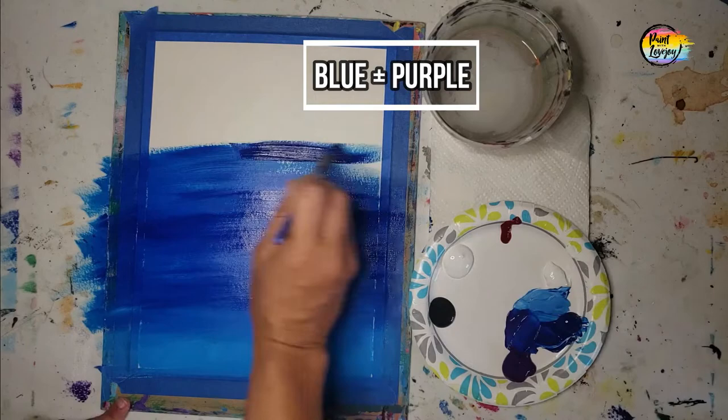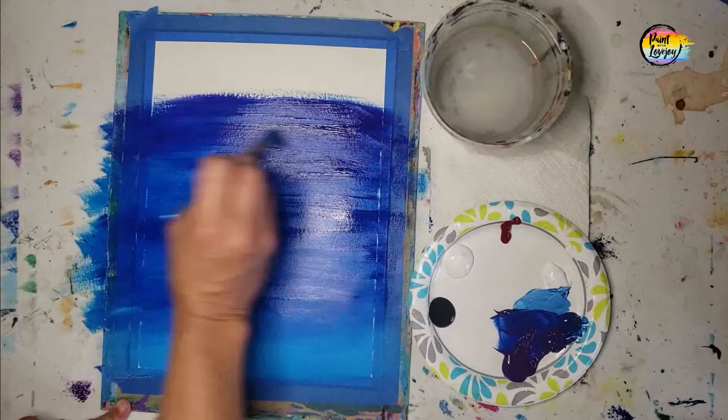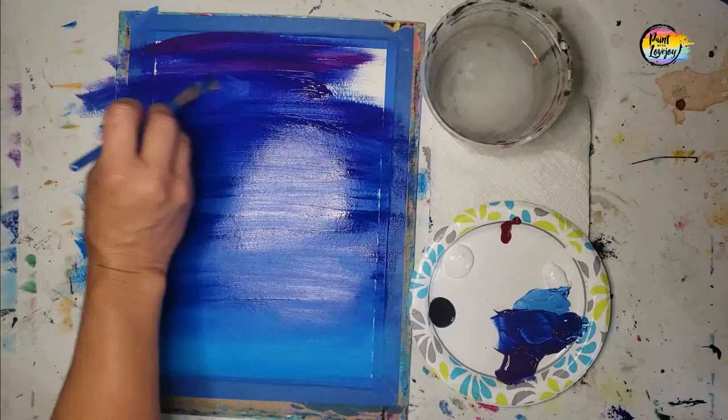Now we're moving into the blue and purple mixture — how much blue, how much purple is your call. Then we'll move into just the direct purple at the top of the canvas. If you are on a stretched canvas, I do recommend that you carry your colors around the edges; it looks nice when you hang it on the wall having that color wrap around.